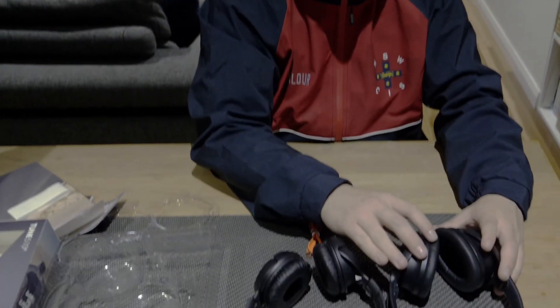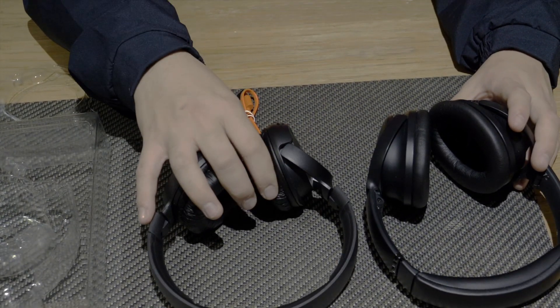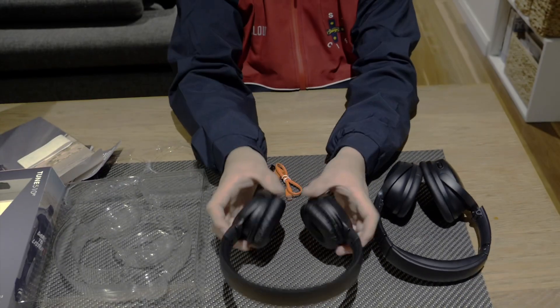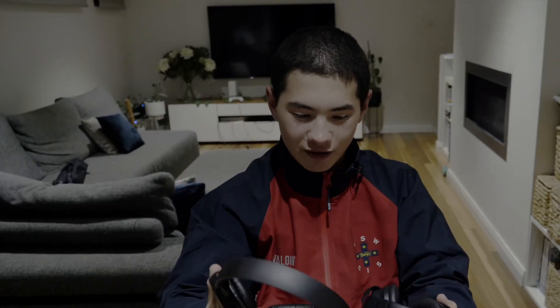But for the price difference, I do recommend the JBL for someone if you're extremely busy and moving around all the time. These are around $59 and the Bose you can get for around $500 — it's a pretty big price difference. But after I've tried them on, I can see the difference noticeably.